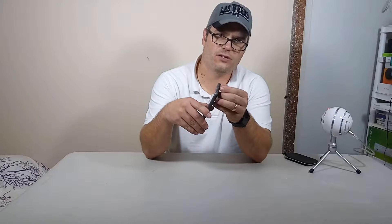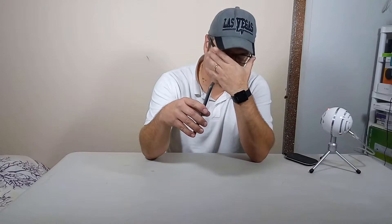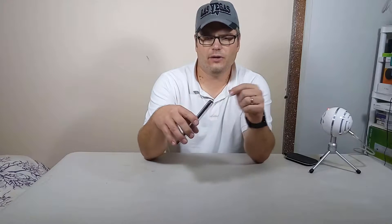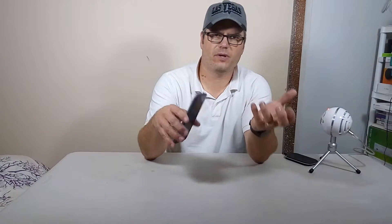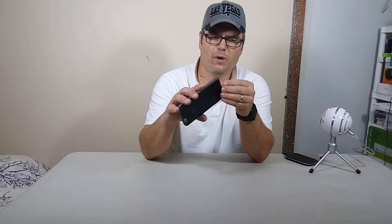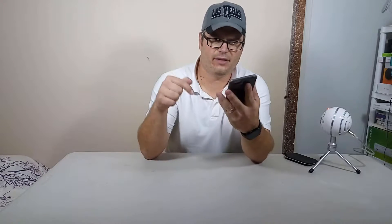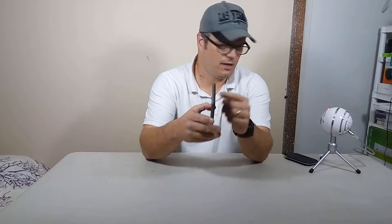The nice thing about this one is you can move the Thunderbolt plug out of the way. So if you still need to charge with your cable — like in my car where I just have a cable and no wireless pad — you can still plug it in. You can also still sync with iTunes or transfer pictures. If you get one of these, make sure you get one that has that plug removable. I'll have a link in the description.